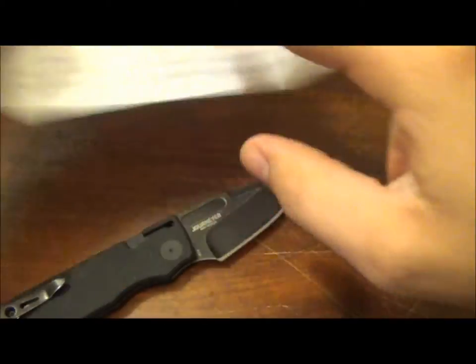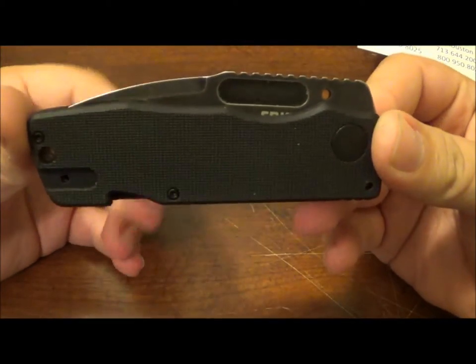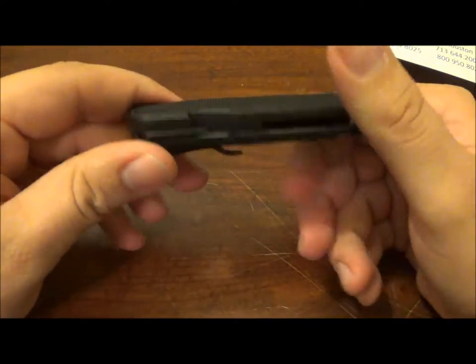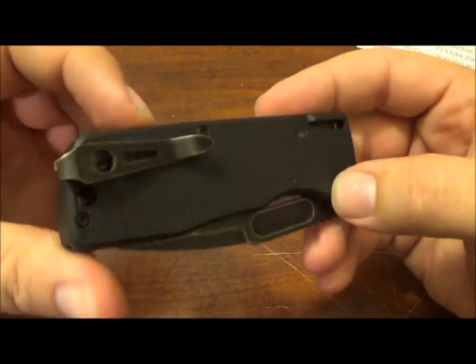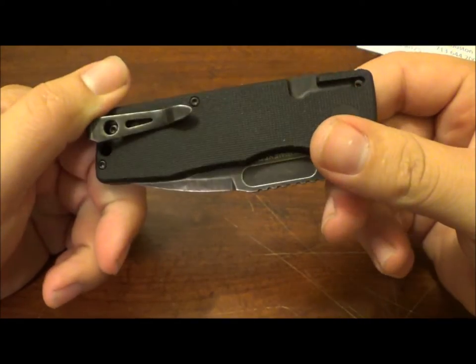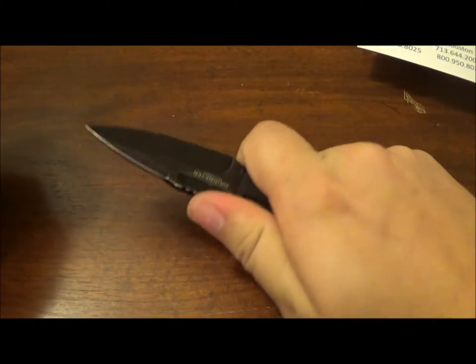Razor sharp — even cuts down. No side-to-side play. And it's got a really cool design. You've got the little torx wrench that's included in the knife. You can adjust all your screws on the fly. The texturing is alright. And for such a boxy knife, it is pretty comfortable.